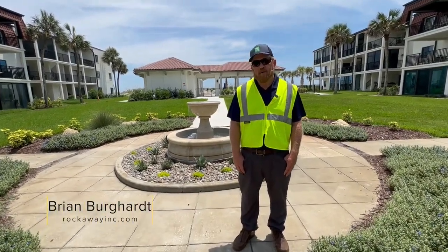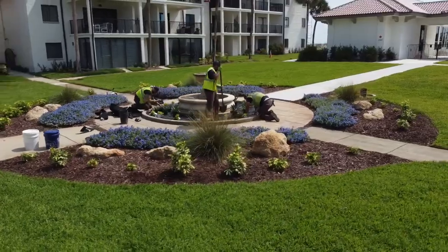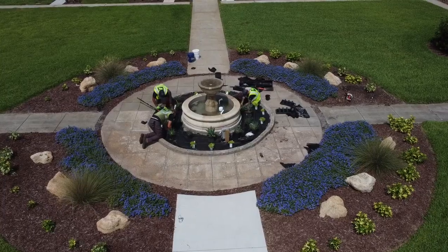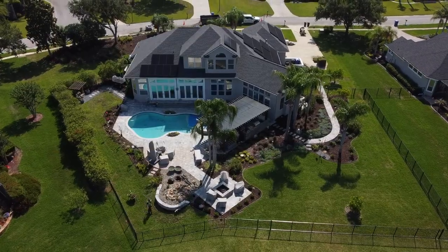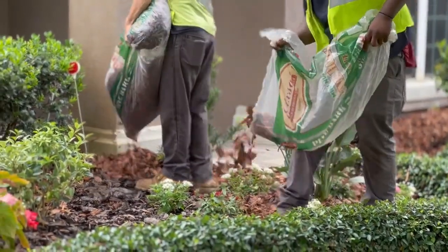Hello everyone. My name is Brian Burkhardt. I'm one of the owners and the vice president of Rockaway Inc. Today I want to talk to you a little bit about aftercare. We do a lot of landscaping here in Northeast Florida, and once we get it in the ground for you, there are some important things that you have to take into consideration for the aftercare.